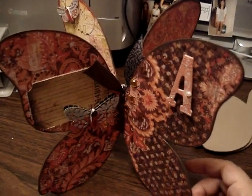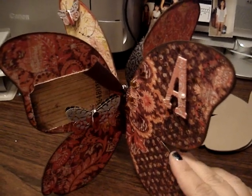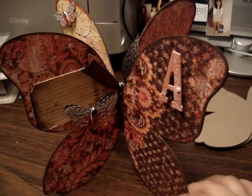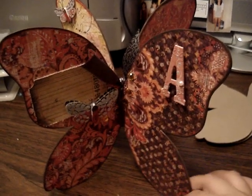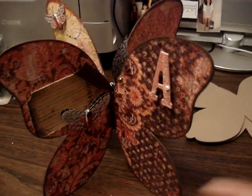So I hope you give this a try — this was a really fun project to make. I'm going to put this in my scrap room; it's perfect for your room or maybe for your work desk. Or you can also give this as a gift. Thanks for watching, bye!